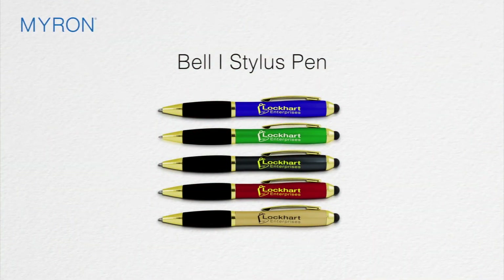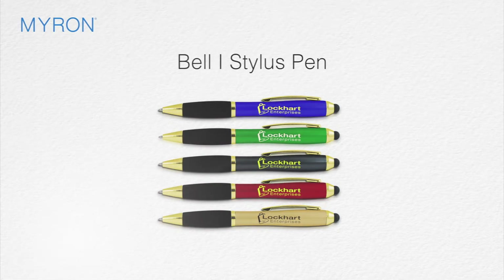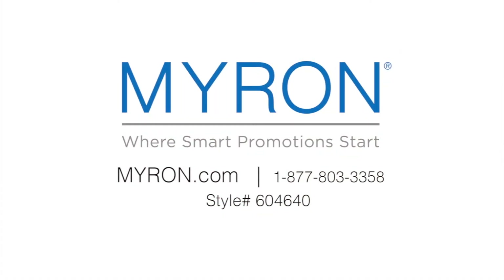Just select the barrel color of your choice and add your company name or logo for a great promotional gift that customers will carry wherever they go. For more information, go to myron.com — use style number 604640.